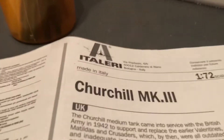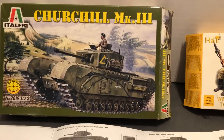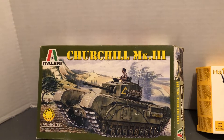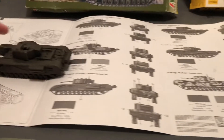This is the Italeri Churchill Mark III. I believe that's an older box. I got this one through eBay at a lesser price, but the box was open and it was missing a couple of pieces, so I had to do the best I can to make up for that.